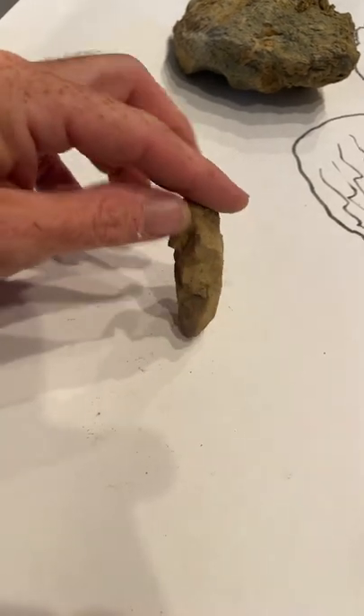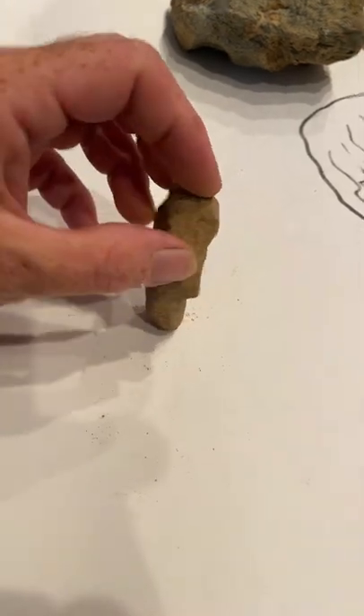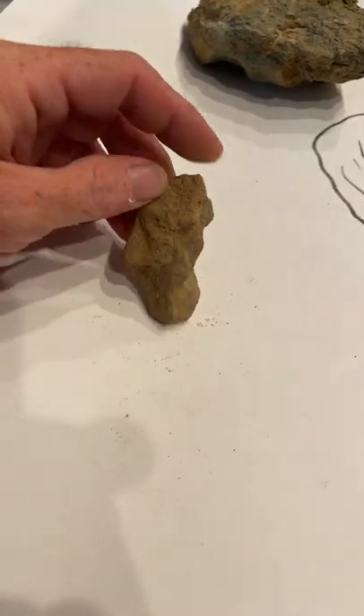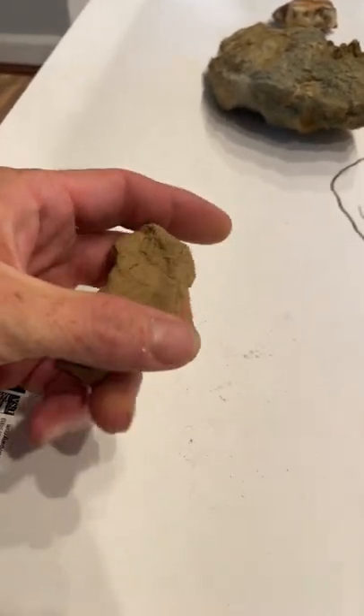You have to train yourself to do this, but once you can, you'll be able to see all this stuff as well. This is all like old, old art, so that's why it's hard to see. Plus there are also multiple pictures in one thing, so that makes it hard to see as well.